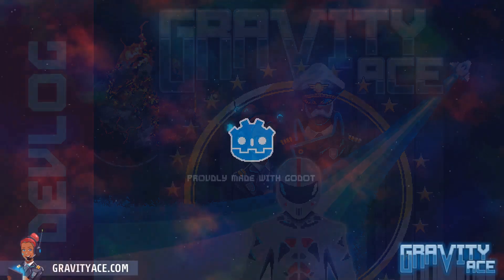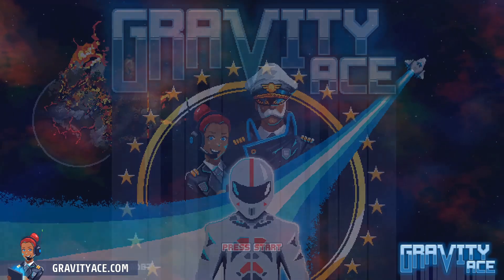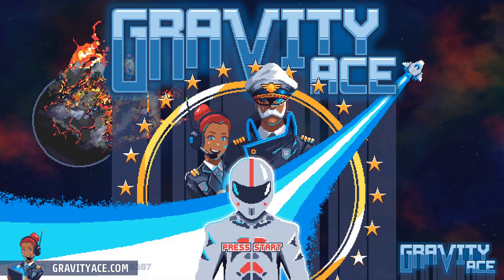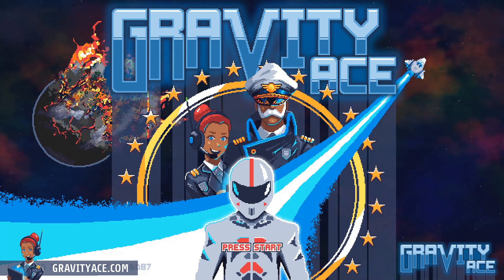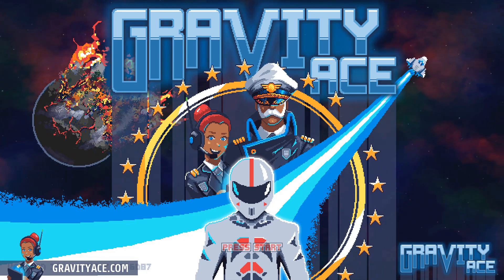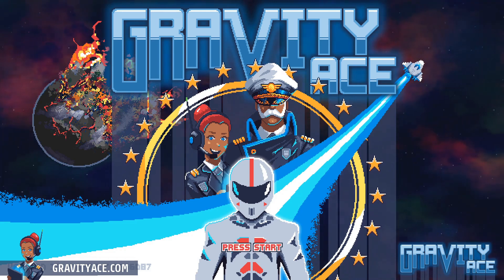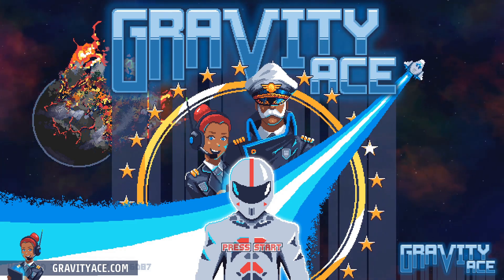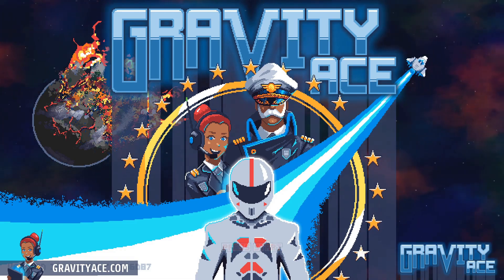All right, welcome back to another Gravity Ace devlog. I'm recording this video in a slightly different way than I've done my past devlogs. The reason being I'm just trying to find a way that is a little bit faster to produce. Bear with me — hopefully this turns out okay. We'll see in a minute.